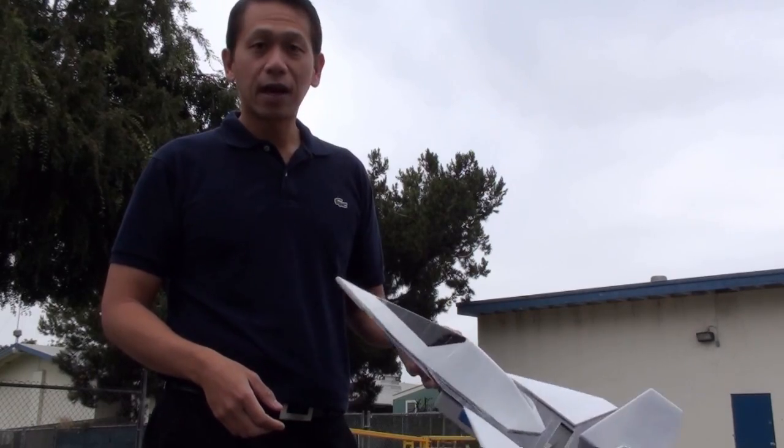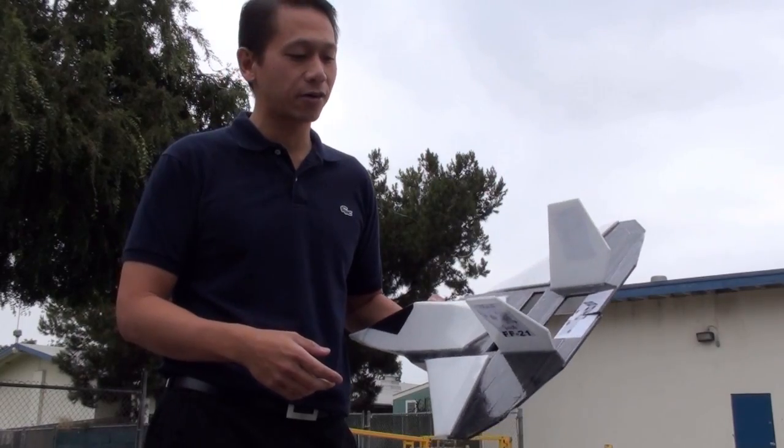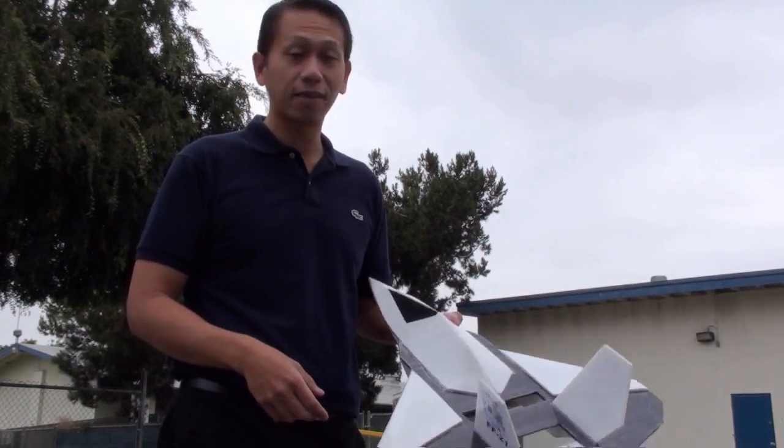I just got to wait for somebody to show up and film this thing — otherwise it'd be good to go. I've got to probably find the new center of gravity, because the wing is now longer. It's still got the 21-inch wingspan, because I wanted to keep the theme.